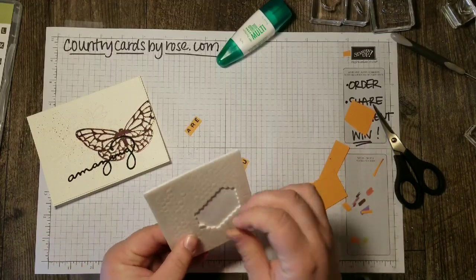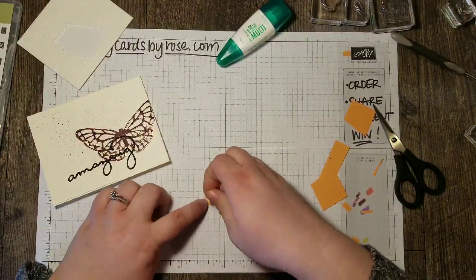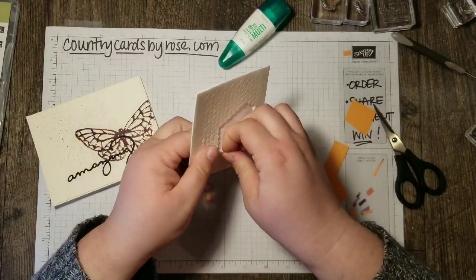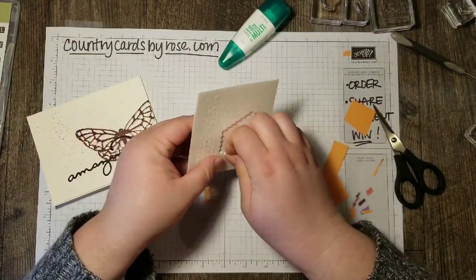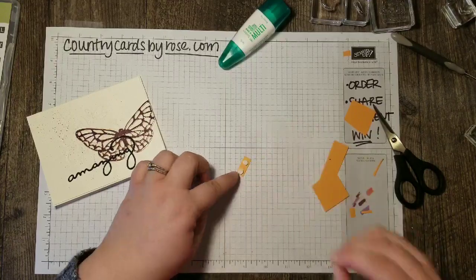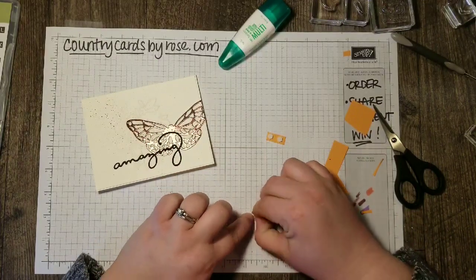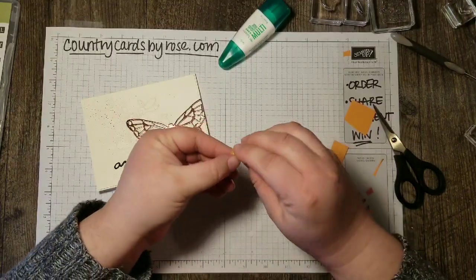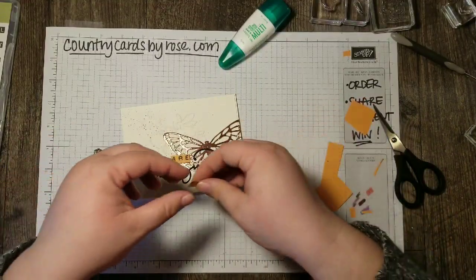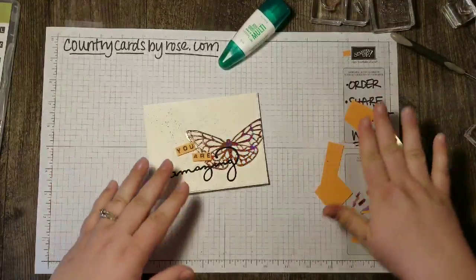Now all that's left to do is pop these up on dimensionals and add a few finishing touches using my mini dimensionals. I really don't want those to go anywhere so I'm going to stick one at each end. I like to stick down the word first so I can place it — there we go. You are amazing.